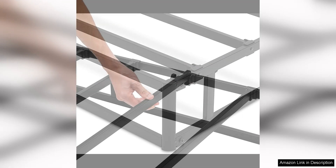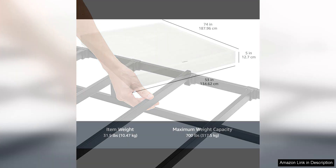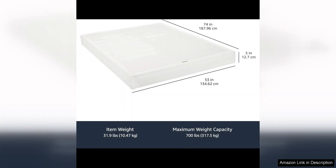The Smart Box Spring also offers ample storage space underneath the bed. This is perfect for those who need extra storage space in their bedroom. You can easily store items such as shoes, clothes, or extra bedding underneath the bed, helping to keep your bedroom organized and clutter-free.